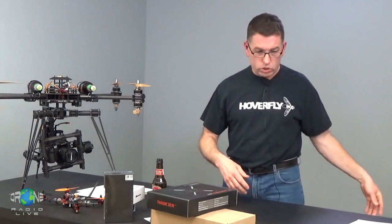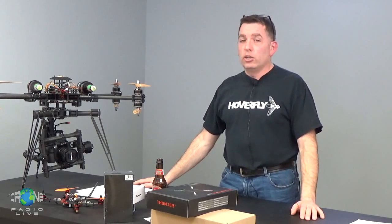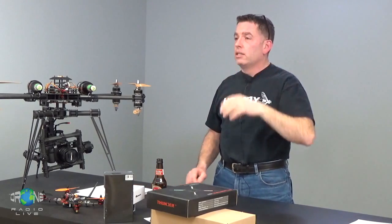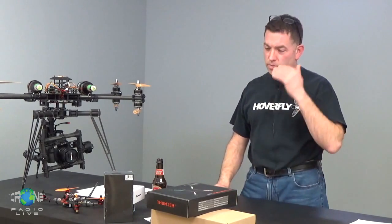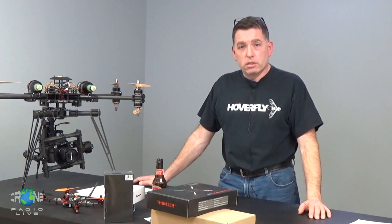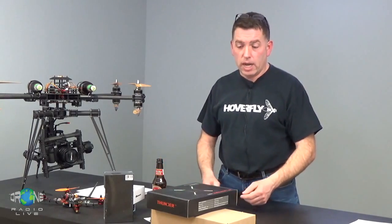I asked John about this during our sound check — I said I like to get as much as I can for the guys at the site. I remember you mentioning an RC system. I know a lot of people love the Taranis, but they're giving us a Turnigy i10 RC system, which has all the telemetry and a big touchscreen display. It looks like a really nice radio. John's going to talk about it a bit when he comes on. Very generous of HobbyKing to sponsor the contest with this prize package.